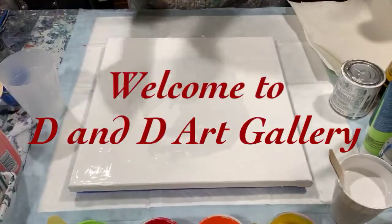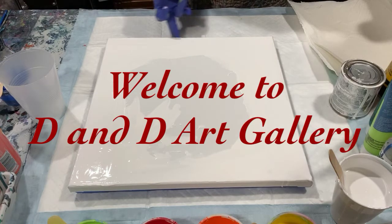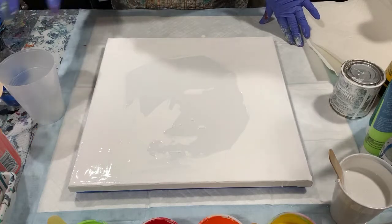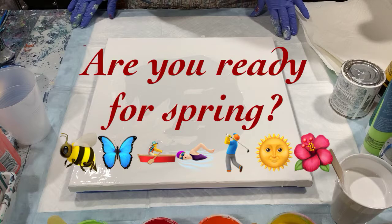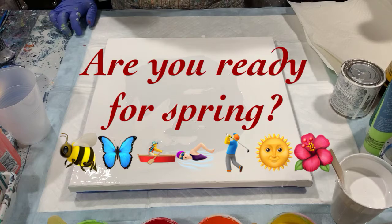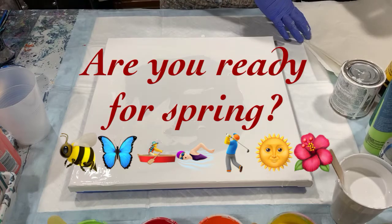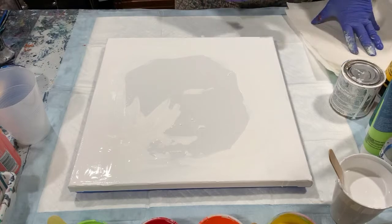Hi everybody, it's Deb from D&D Art Gallery. Happy Friday to everybody. Today I have a 14 by 14 inch canvas and I'm just going to do a simple ring pour. I'm calling it 'It's a Spring Thing' because I've chosen all happy spring colors here today. I'm looking forward to spring and thought I'd paint a nice bright spring painting for everybody. Let's go over my colors.